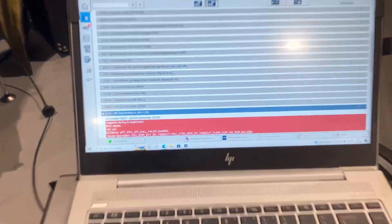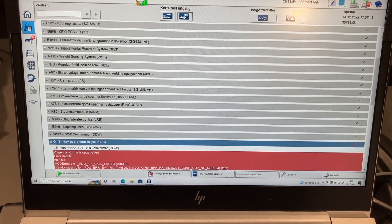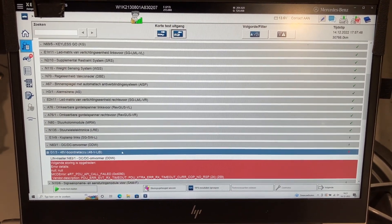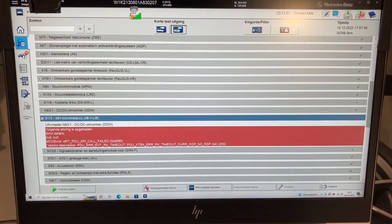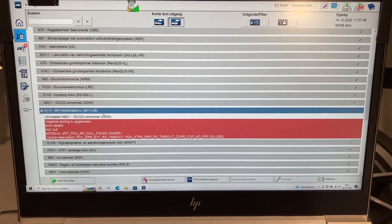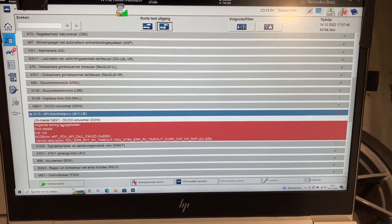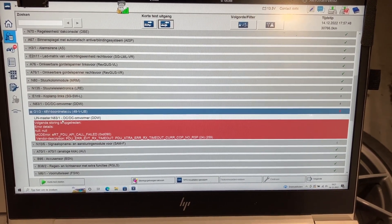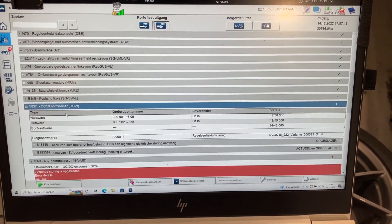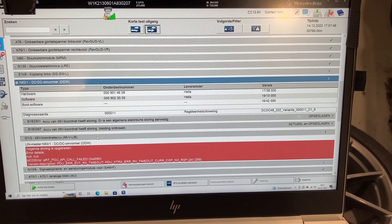We have a century hooked up. Let's see what our fault codes are. I already did the pre-scan. The module in blue should be the 48-volt battery — it's G1-3. The master is the N83-1, which is the DC-DC converter, and it also stores fault codes for the 48-volt battery. Let's try to communicate with it.